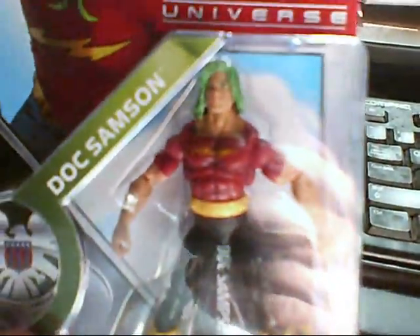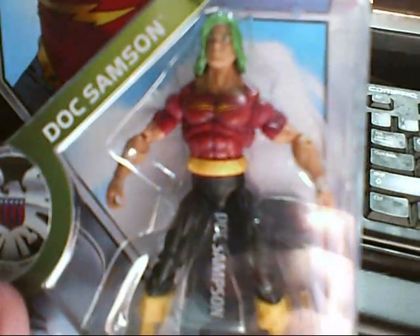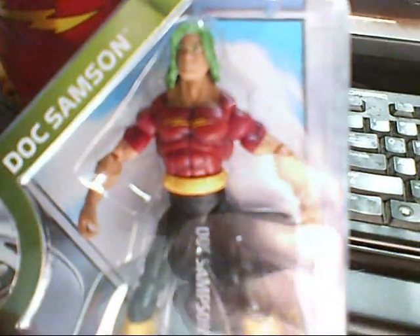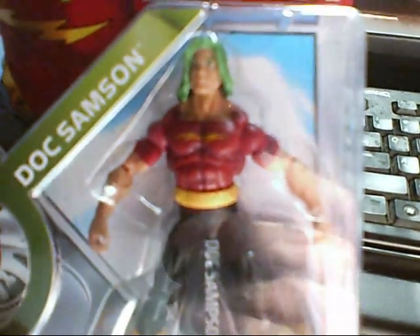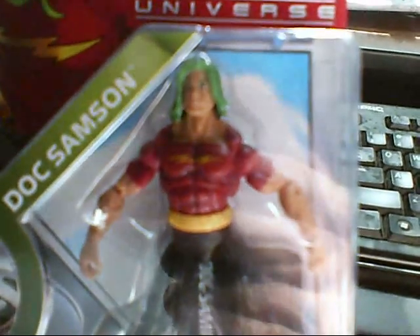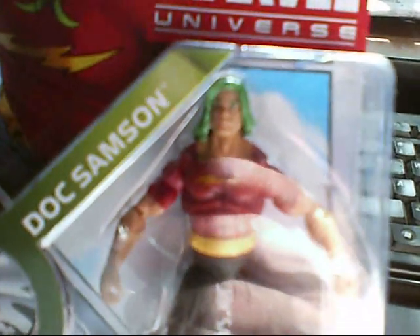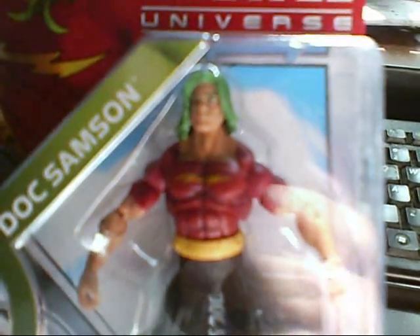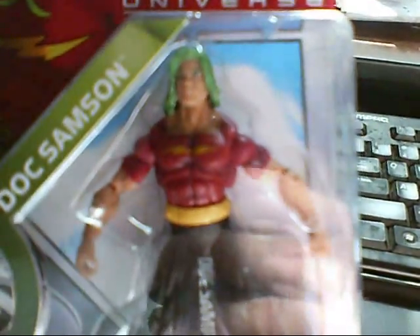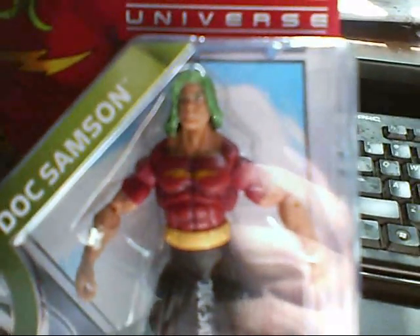Now, if you've read the comic book series, back in the 1990s it was Doc Sampson that helped Banner merge his three prime personalities — the Banner personality, the Green Hulk personality, and the Grey Hulk personality — and created what was commonly known as Professor Hulk. It was basically Banner's mind in the Green Hulk's body, with the strength and everything, and having the Grey Hulk's attitude.